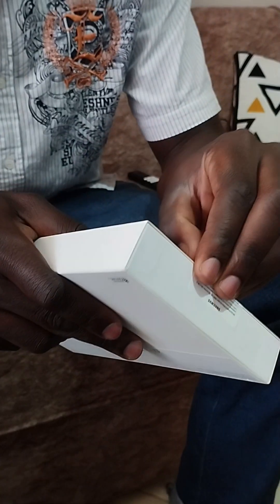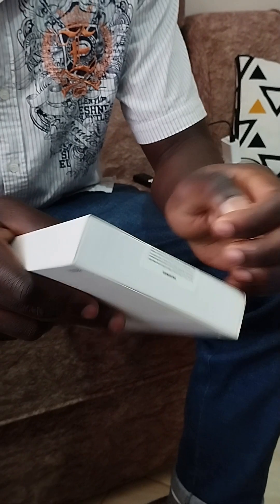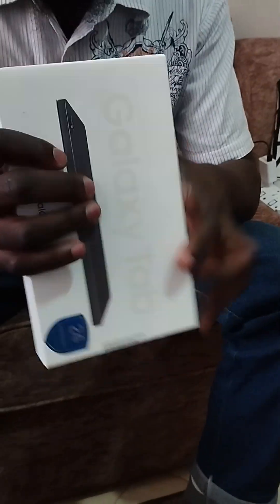Hello guys, so here's your boy Orange. Today I've bought the Samsung Galaxy Tab A9. I got it for around 300 on Jumia and it has just arrived right now, so join me as we unbox this.